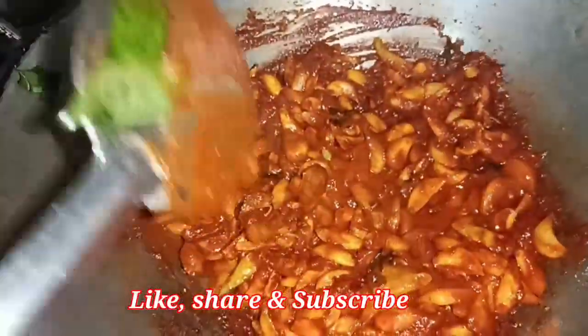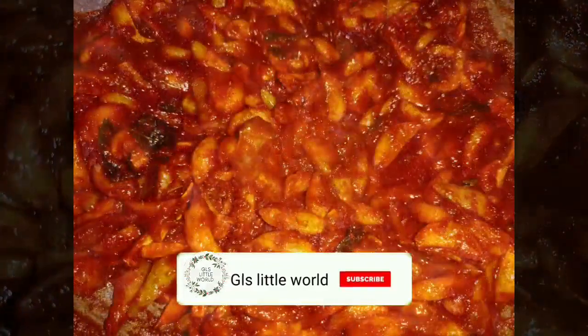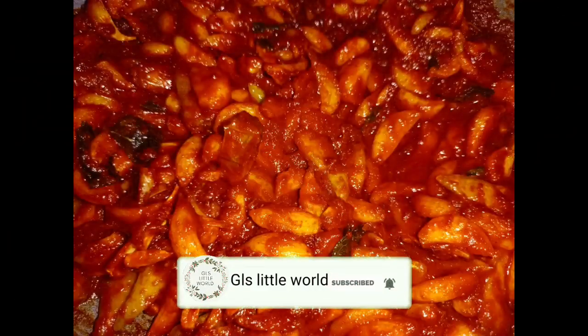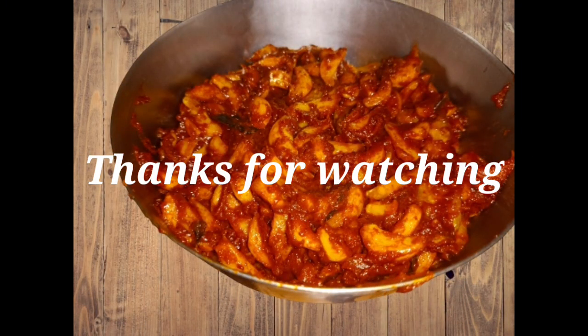If you want to, please like, share and subscribe. Press the bell icon for notifications. I will show you a new recipe next time. Bye, take care!